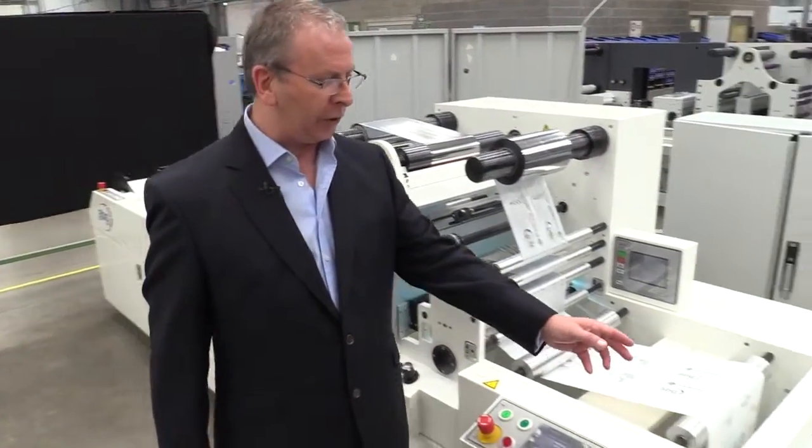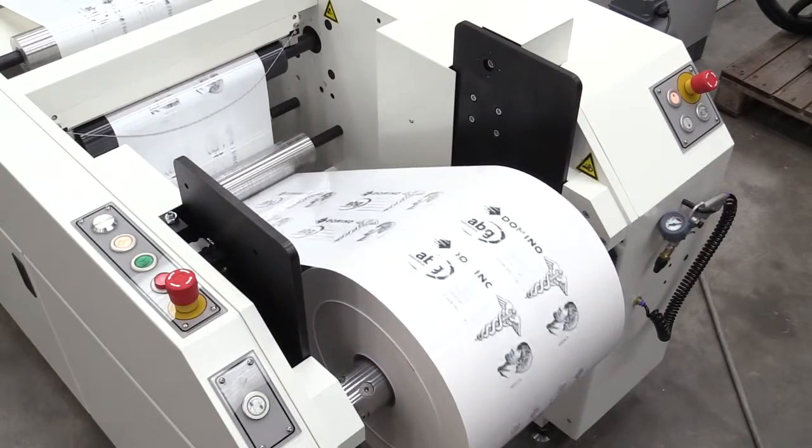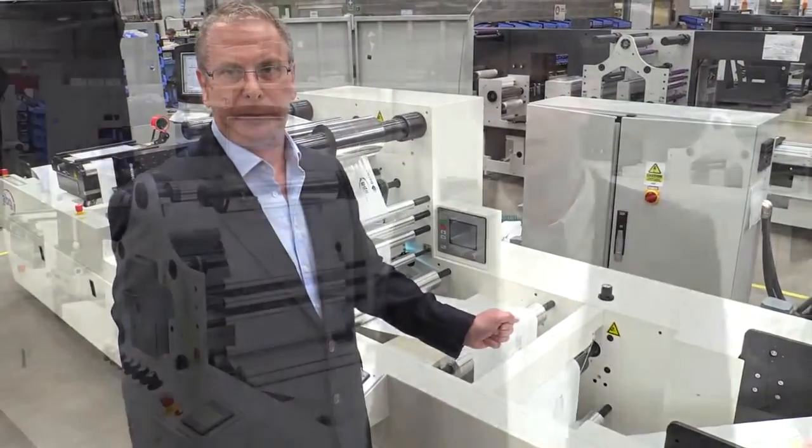And here we can see the finished product. What is interesting to see with this innovative process is the extremely good edge definition and the quality of the lines that we can achieve with this process.